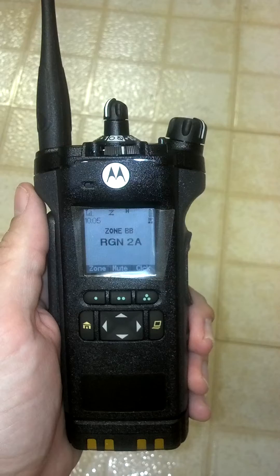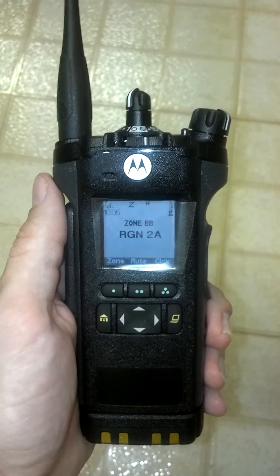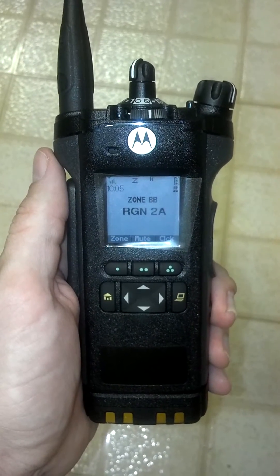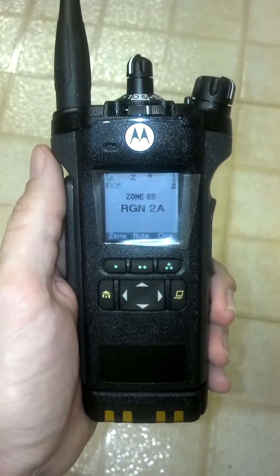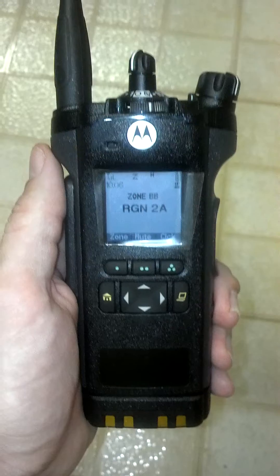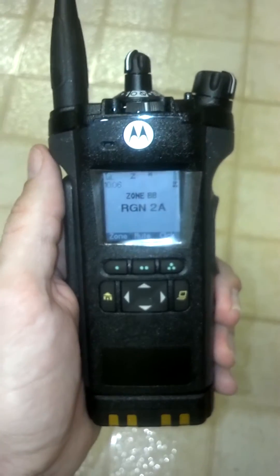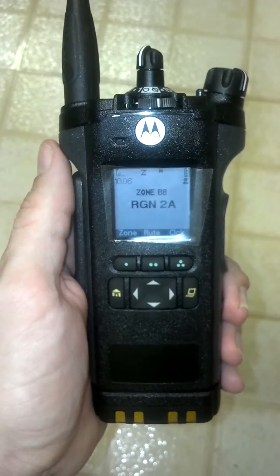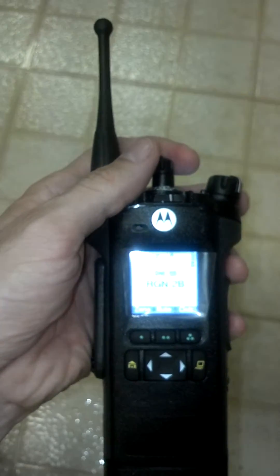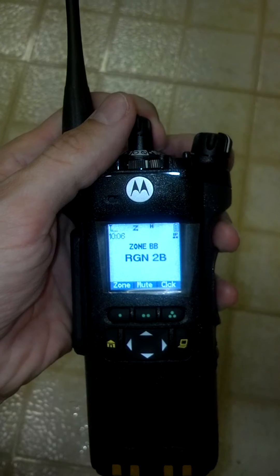Zone BB is self-explanatory. This radio is programmed with many different zones, not only for interoperable talk groups, but also for IDPH talk groups used by the hospitals. Region 2A is an ITTF and IEMA talk group used throughout Region 2 in Illinois. 2A is the secondary talk group, and Region 2B is the primary talk group. It's that way with all of the region talk groups throughout the state.